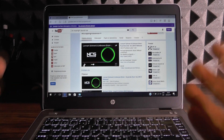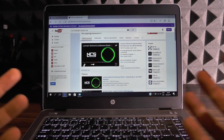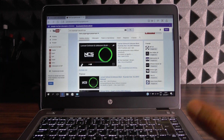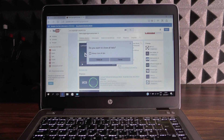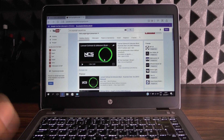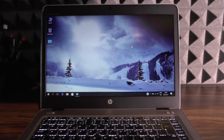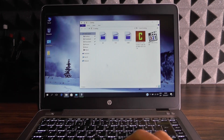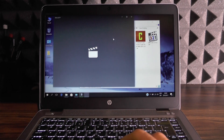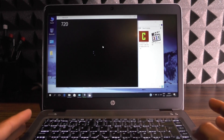They definitely do miss depth and bass. They're not bad, but there is a noticeable lack of bass. The next thing I'll be doing is testing whether it can play 720p, full HD, and 4K video, so I'll be connecting my USB drive and copying some test samples to the desktop.